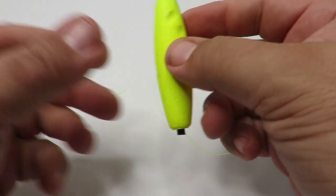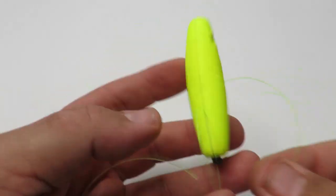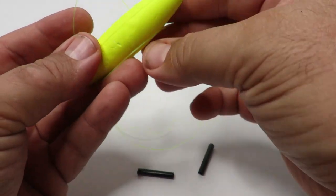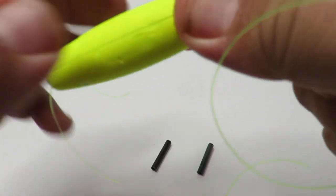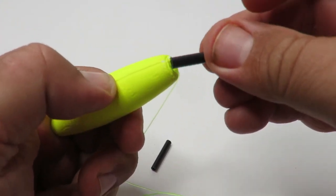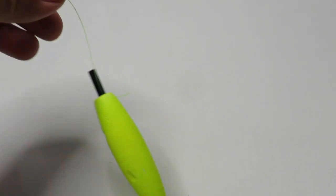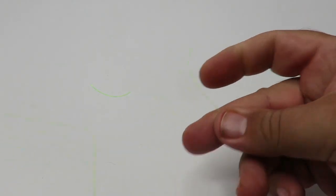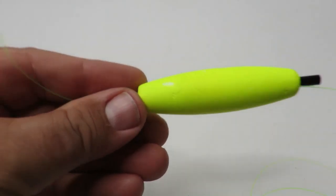Here's another type of bobber — these are really simple. You can see it has a slit going down it. Basically you just take these little tubes out on both ends, take your line and slide it into that crack, and then to secure it you just slide those tubes back in. There you go — this bobber is really simple. Then you can tie on whatever hook you want to use. These are just some super easy, super cheap bobbers.